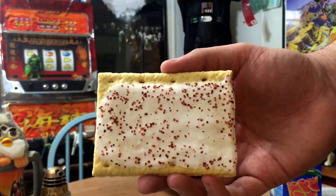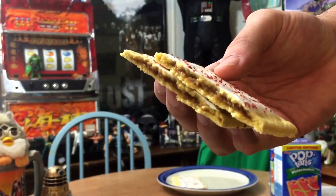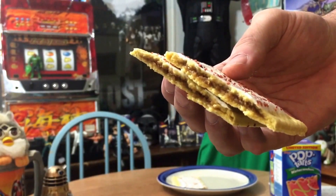A normal reviewer would only inflict one of these upon themselves, but not us. We're gonna do two. Back from the birthday, doing two reviews in one. We're going to start with the maple bacon. We're going to put it in the microwave, because that is my preferred method of heating up pop tarts — you don't get the brown corners that way. Here's your close-up: the little red sprinkles are supposed to be bacon, and then you get your maple interior.